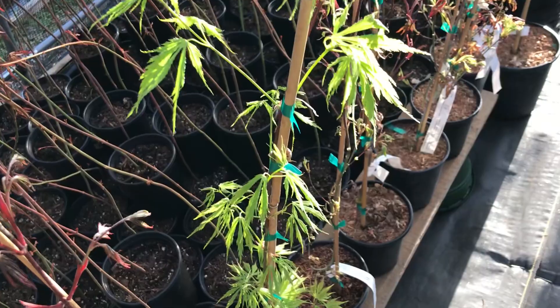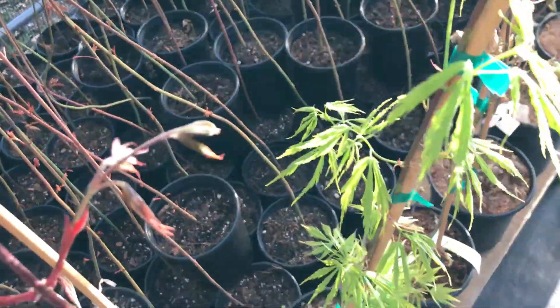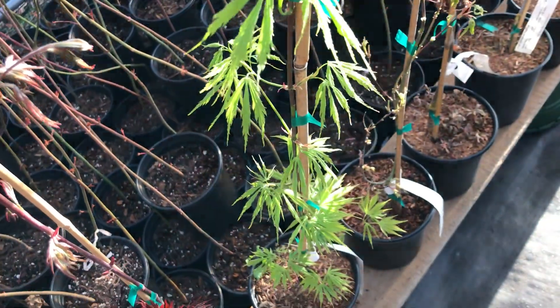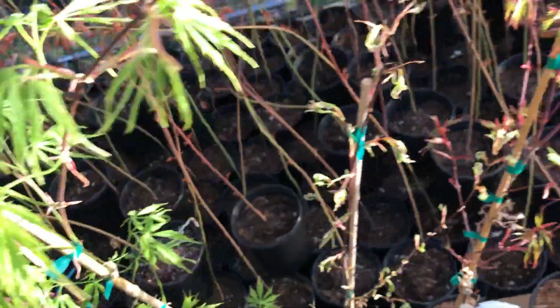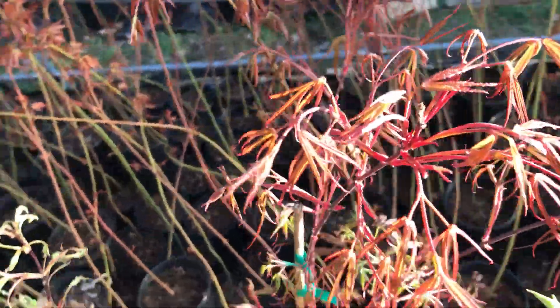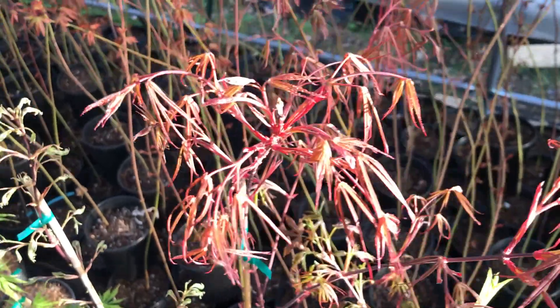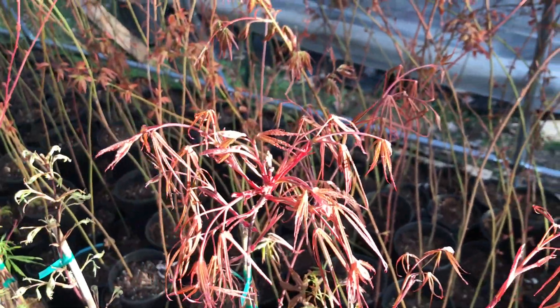Here's Acer Palmatum Fascination and Acer Palmatum Atro Linear, sometimes called Ribbon Leaf.